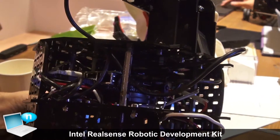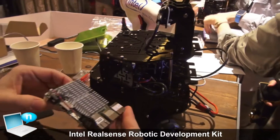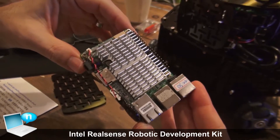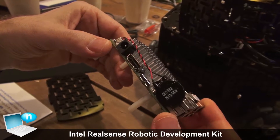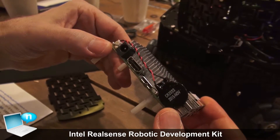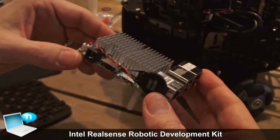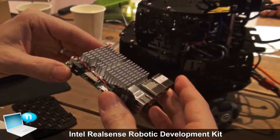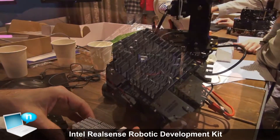The upboard is actually quite a powerful computer. It's running a quad core Atom processor that can turbo up to 1.9 GHz per core. That allows it to run very computer-intensive workloads including the Robot Operating System and full robotics navigation. This is actually a fully autonomous robot — it can scan its environment, build a map, and then use that map to navigate around an environment.